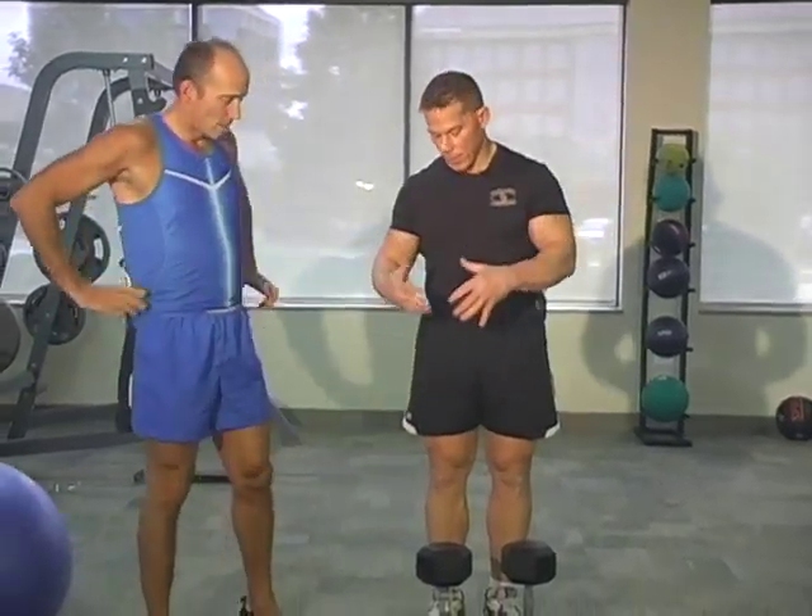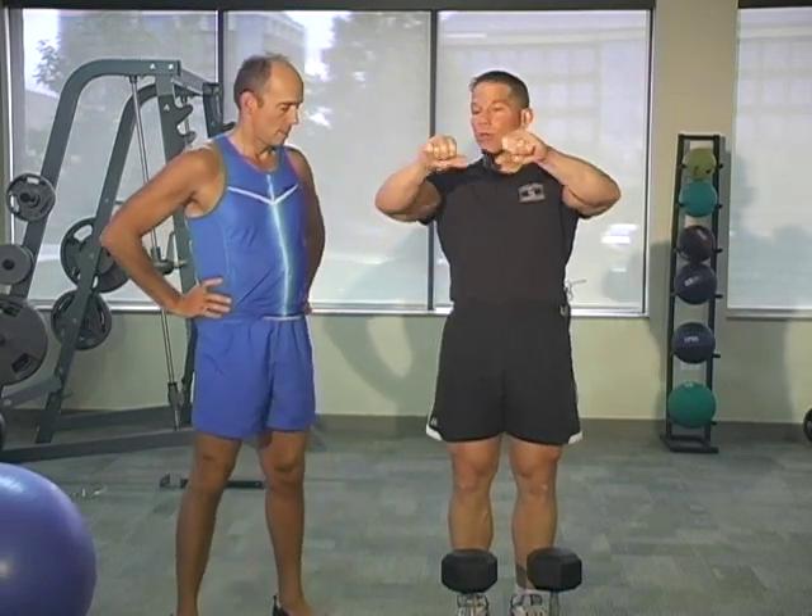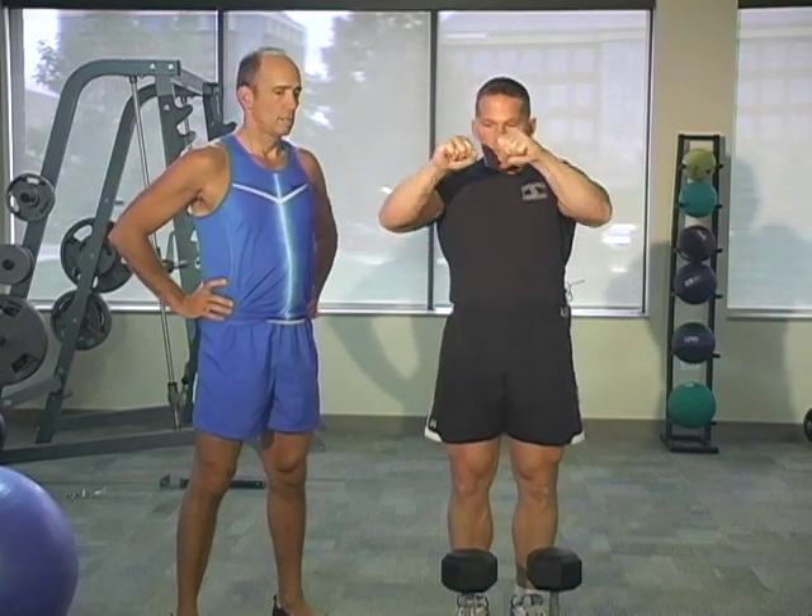I'd like to make a couple of points. Whenever you work out, there are inherent risks — you've got dumbbells, you're getting fatigued, getting a little wobbly. In 18,000 client hours, I've never seen anybody drop them on themselves. But if you're working on your own and get a little wobbly and can't make it up — because we do want to try to get the ones we didn't think we could get — just let them go to the side. Keep your elbows in and just dump them and let them go at the same time.